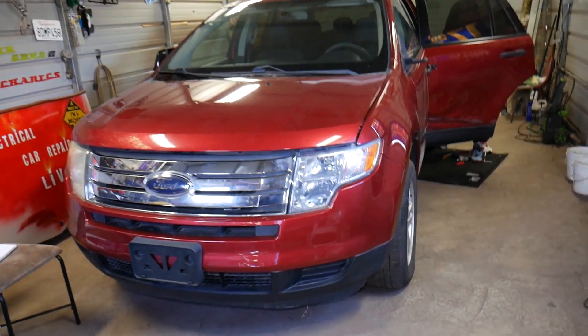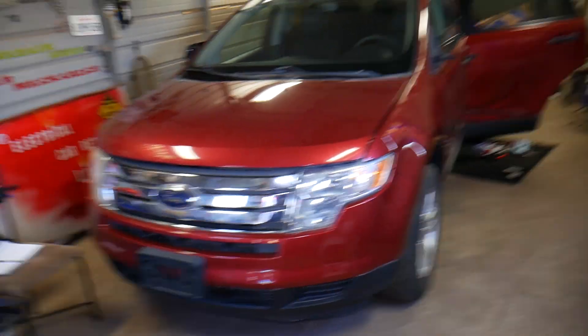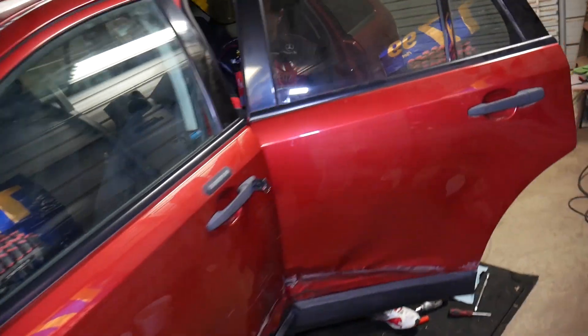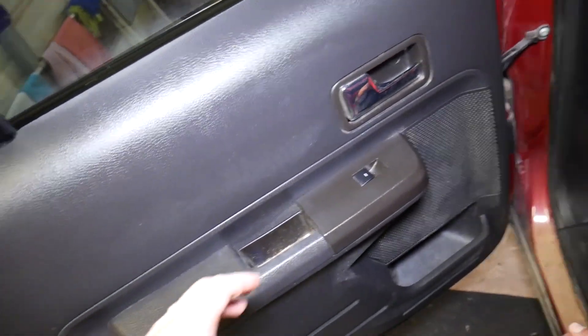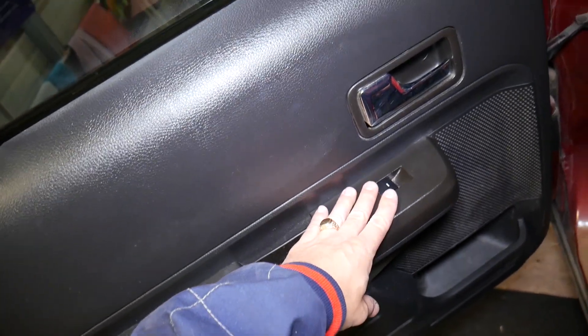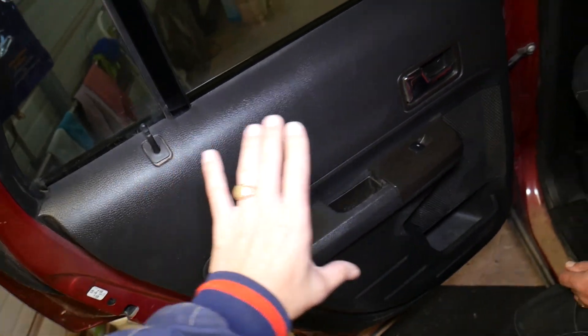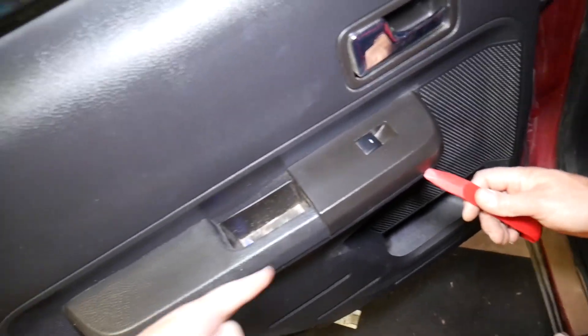You can see where we get all the parts and tools from. This is a 2009 Ford Edge that we'll be working on, and we'll demonstrate on the rear left door — the rear right will be the same way. Now, how do you remove that switch? This is the switch right here. On most cars you have to remove the door panel to get to the switch, but on this generation Ford Edge and Lincoln MKX you can remove the switch only.